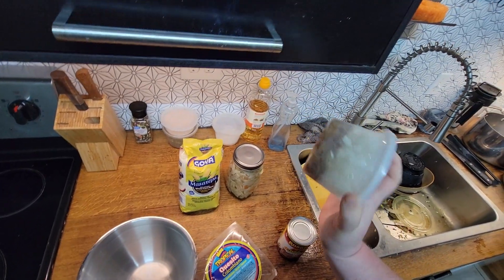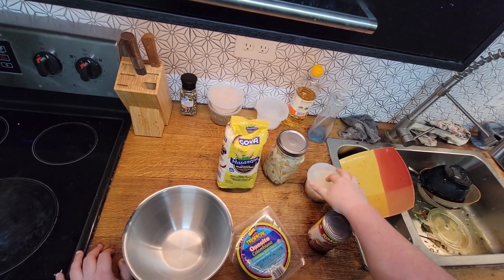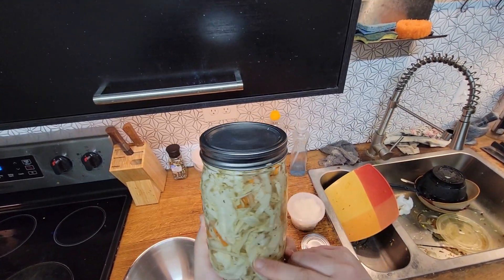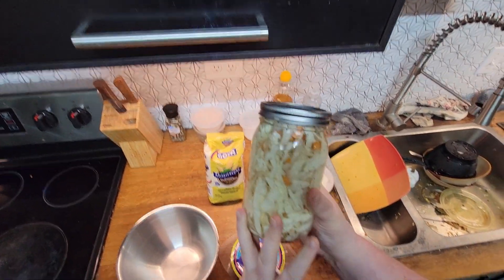I'm going to add in some onions because I have some grilled onion and raw onion that need to be used. And then this goes on top — it consists of cabbage, oregano, onion, and carrots. I made it last night.